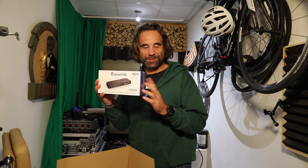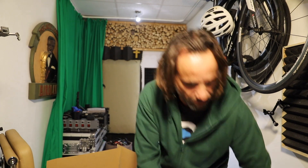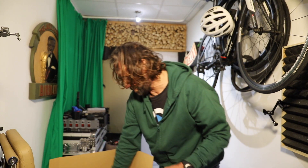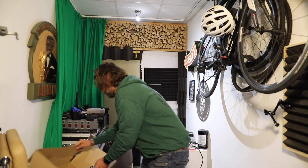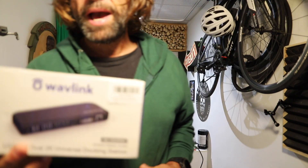Yes, I need this one — I was looking for this one. And for the internet, I'm gonna test this one out because in my whole house the internet is not so good. So I'm very happy this arrived.